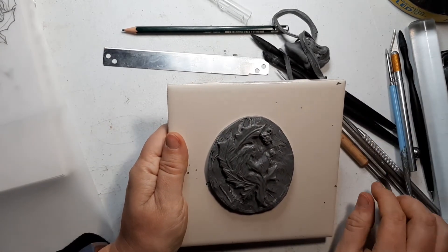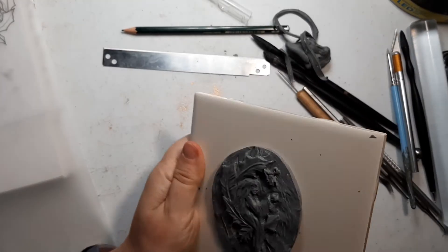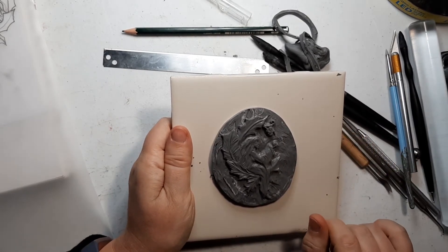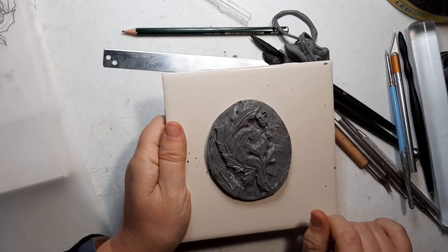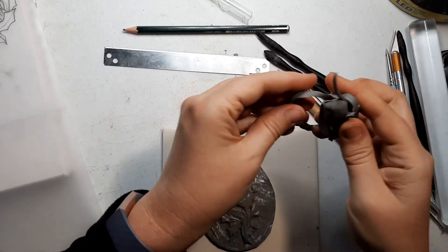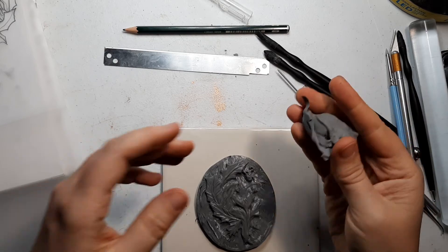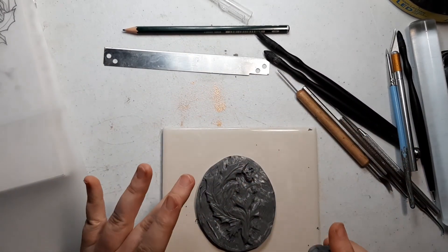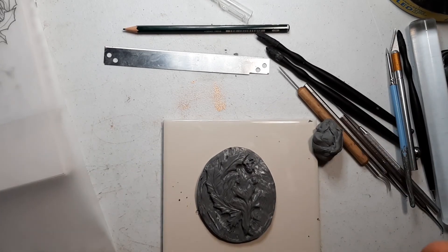So now, because I am working with Sculpey Primo and this is about a quarter of an inch thick, I am going to bake this at 275 degrees Fahrenheit for about half an hour. I will be back with part four where I show you how to make a mold — I think I will need to condition some more clay, as this won't be sufficient for that. I am going to be using the very same kind of clay to make the mold that I used to sculpt this. Hope to see you then!